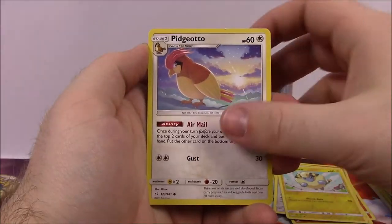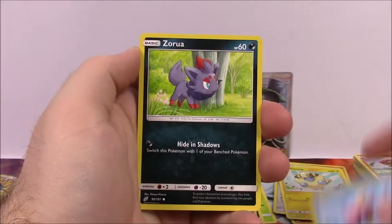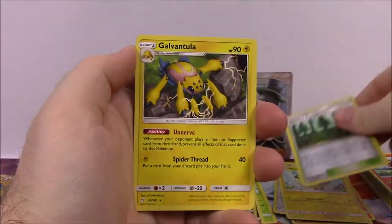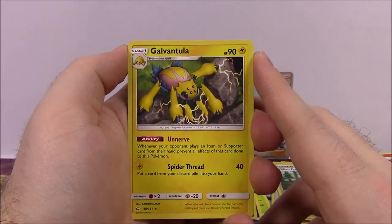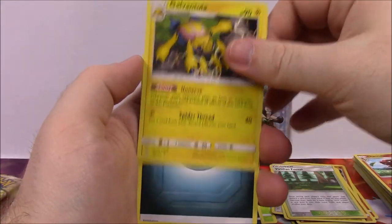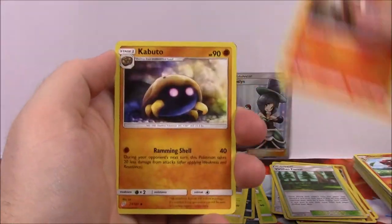Next up we've got Pidgeotto, Nidoran, Cosmog, Magikarp, Zora, Viridian Forest reverse holo — which looks cool — and Galvantula as our rare, the spider Pokemon. Then Dark Energy, Tauros, Torracat, Kabuto, and the Code.